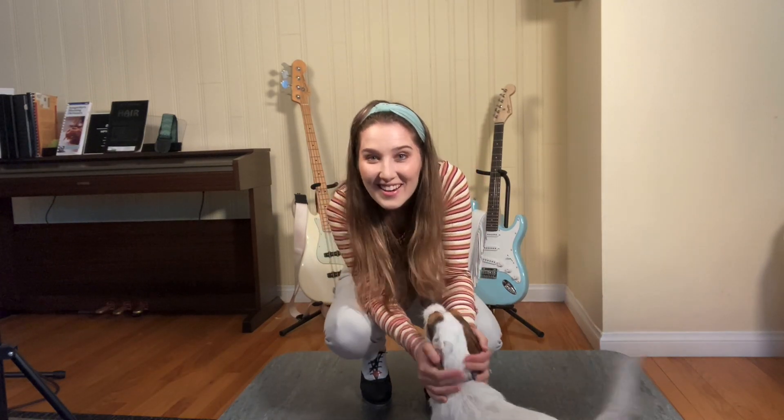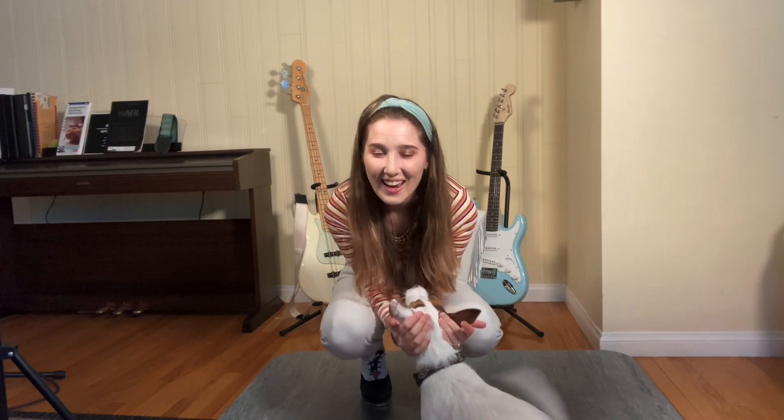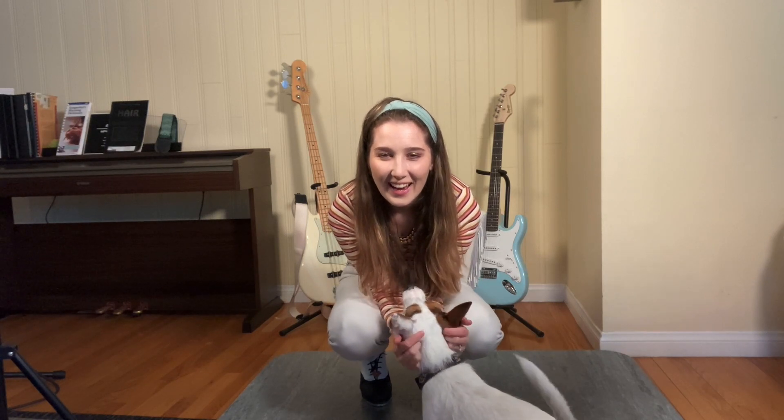Hi everybody, it's Heather here and Gracie. I'm the tap dancer and I can see your voice, and I'm going to show you the combination that I do during the lip sync challenge for Valerie.